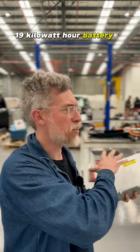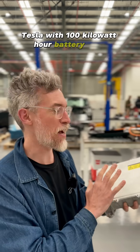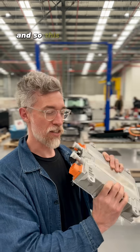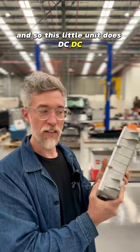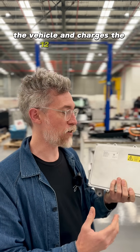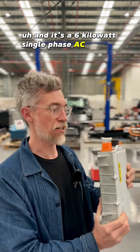A 19-20 kilowatt hour battery in a Mini — if you plug it into a Tesla with a 100 kilowatt hour battery pack, it's going to drain pretty quick, but you've got that option. This little unit does DC-DC, so it makes the 12 volt power for the rest of the vehicle and charges the 12 volt battery. And it's a 6 kilowatt single phase AC charger.